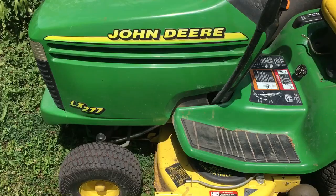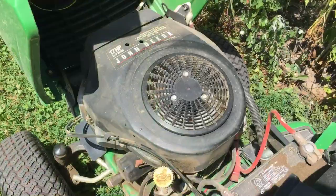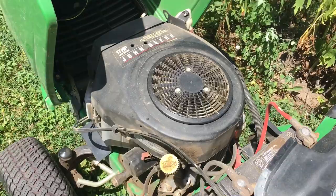Under the hood is a 17 horse V-twin Kawasaki and I absolutely love this engine in here — been great. I just all around love Kawasaki's. I think they're nice smooth running engines and this one hasn't done anything bad for us yet, so hopefully it stays that way.